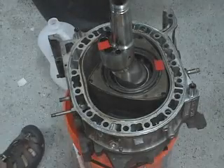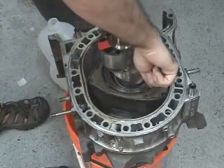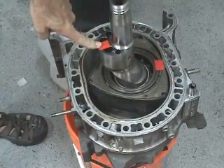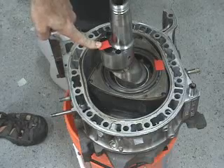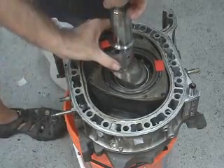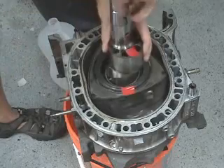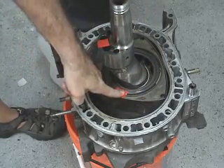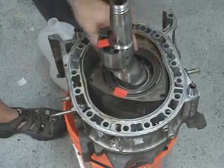For you people that don't seem to understand how this works, we'll run through it one time. One rotor face, a top dead center indication on the E-shaft. When the E-shaft makes one complete revolution, the rotor has moved one third of its way around and presented a new compression cycle.